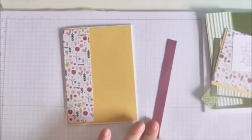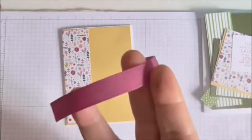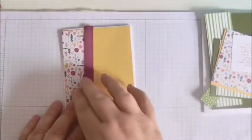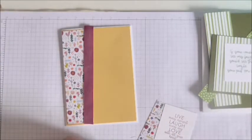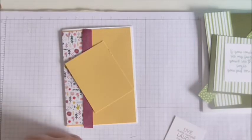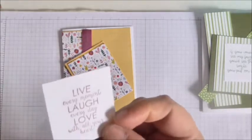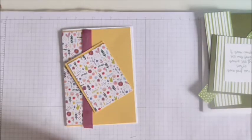I've got a piece of ribbon — I think it might be retired — it's close-woven Berry Burst ribbon and it measures five and a half inches. For the female card I've also got a little layer which measures three and a quarter by two and a half, then that same DSP which measures three by two and a quarter, and then a little white piece of card with the sentiment stamped onto it in Berry Burst ink, which measures two by one and three-quarters.